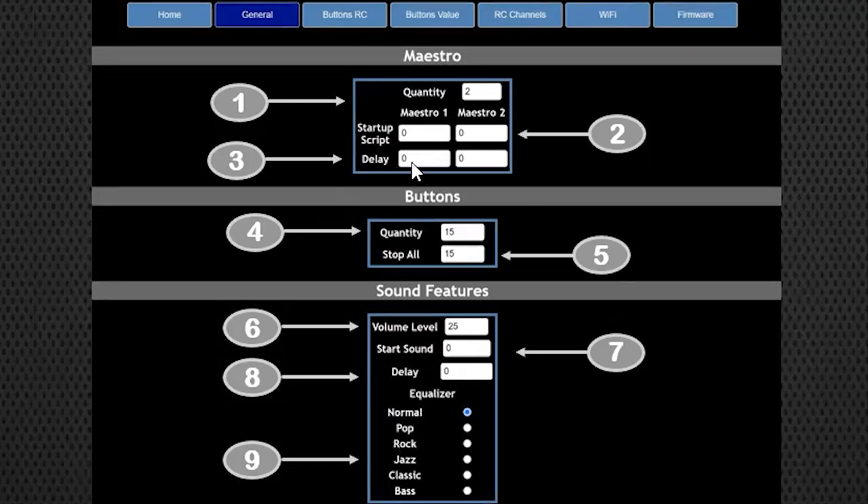The startup script means when your robot powers on, it can automatically run a script once the Kyber completely powers on. You can also set a delay - so if your system has a 30-second delay before your Maestros and servos power up, you can set that delay so the script doesn't play until those 30 seconds have expired. The system is integrated so that if you have zero Maestros entered, those options won't appear - you don't have access to things you don't need.